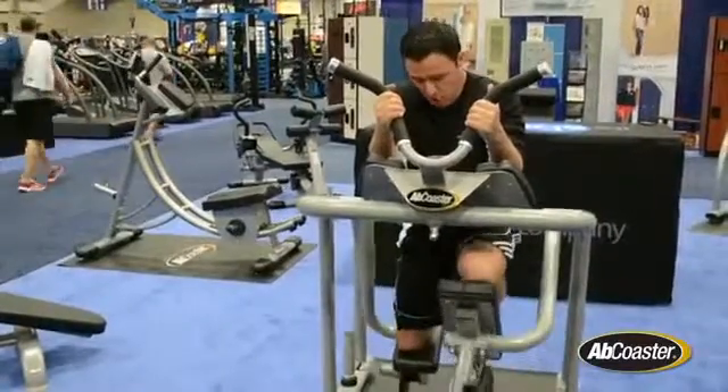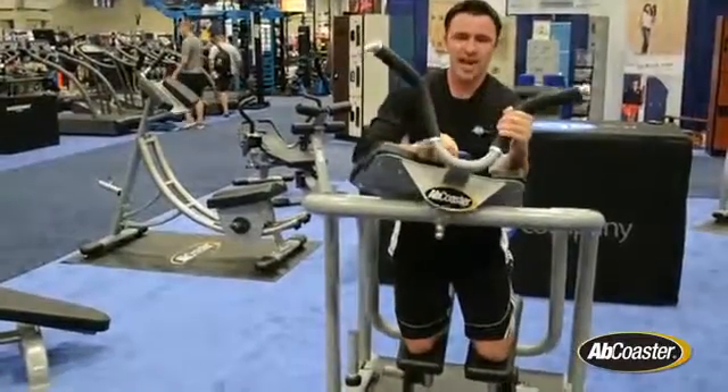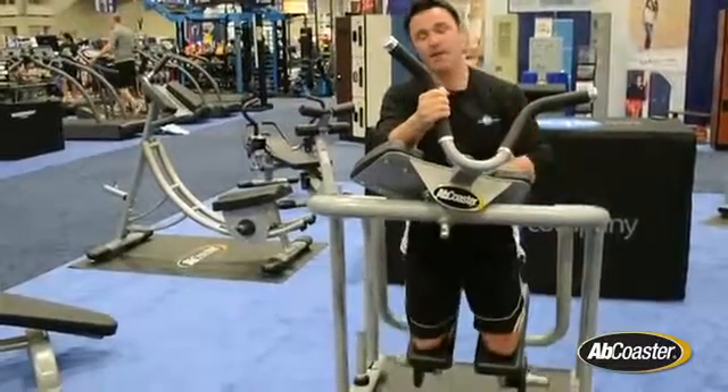There's a lot of variety — you can hold one side at the top and just work the other, then switch. You can also twist the handles to get some great oblique training in there as well. It's a lot of versatility.